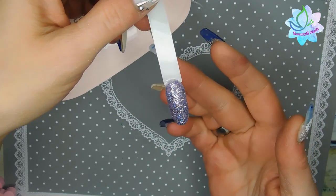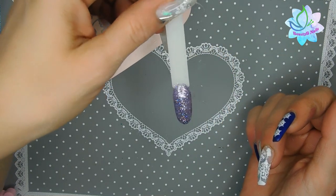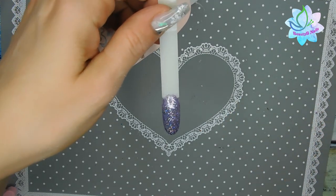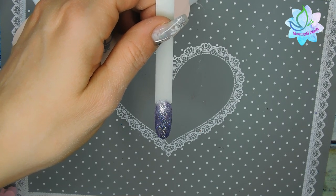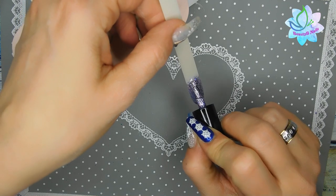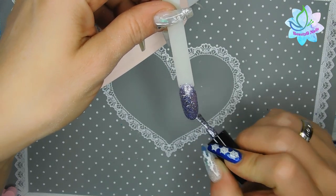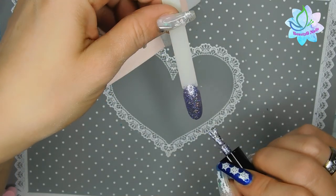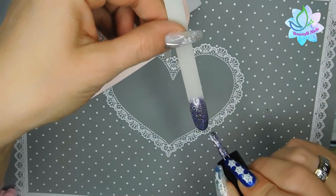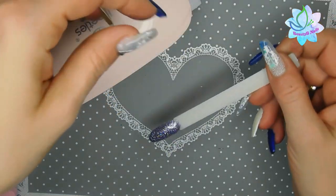After curing for 60 seconds with the little lamp, it looks amazing just for one coat, and I'm really surprised by how well the lamp performs. Let me add one more coat — wow, that is so pretty. I actually think one coat is perfect, but it's absolutely gorgeous. I just love it.